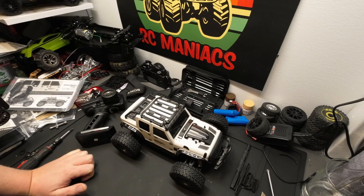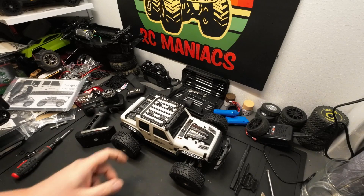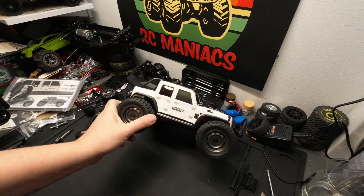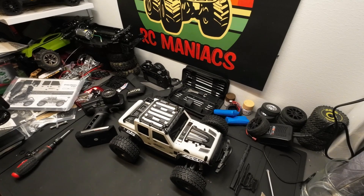I'm looking forward to giving this a proper test drive and seeing what kind of speed we get out of it. The advertised speed is 35 or 38 kilometers per hour, and I'm going to test that with the GPS. I hope you consider subscribing, and leave a comment down below — let me know what you think about my paint job. So yeah, let's take this outside.